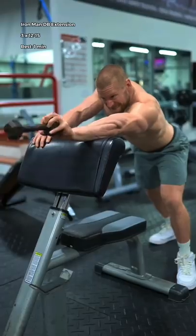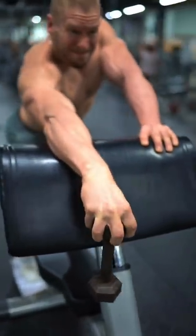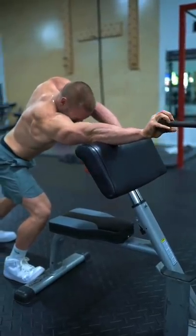Then, the Iron Man Dumbbell Extension. Take a circumferential grip around the top of a small dumbbell. Imagine you're driving the dumbbell out of the bottom with your thumb and then pulling it all the way to the top with your fingers.